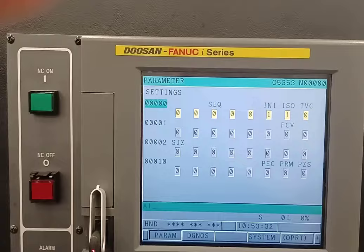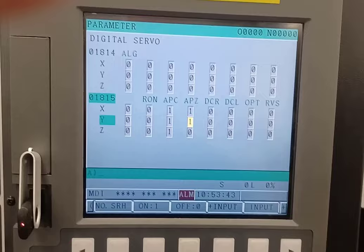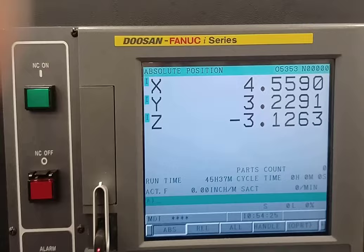I come back over here, go to system, go to parameters, hit 1815 number search. I go back to MDI mode — I had zeroed out the X a second ago but I meant to zero out the Z, so it's the Z one that's on. Now I'm going to turn it off and turn it back on.